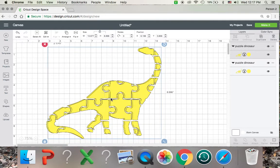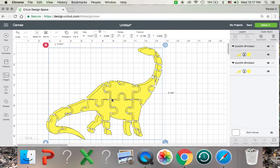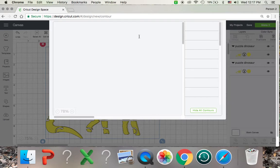So let's say you want to make the dinosaur yellow and blue. I'm going to want to take one of the dinosaurs, click contour at the bottom right down here. And I'm just going to click every other piece — yellow, blue, yellow, blue — however you want to figure it out. So you're going to click the opposite.